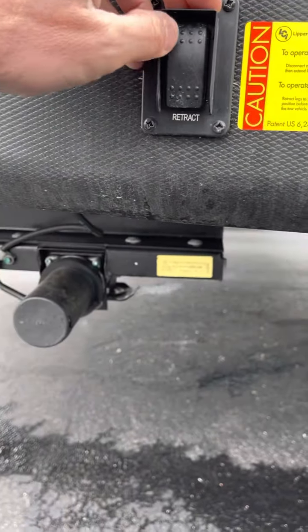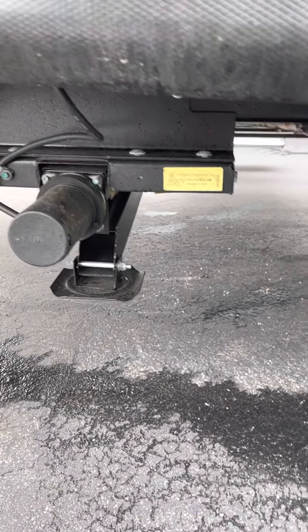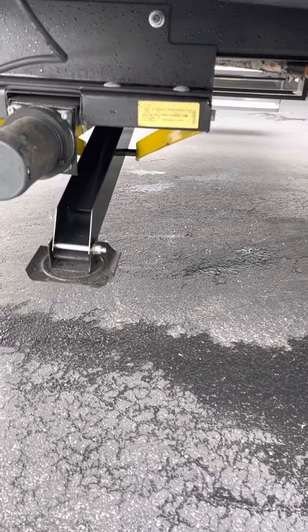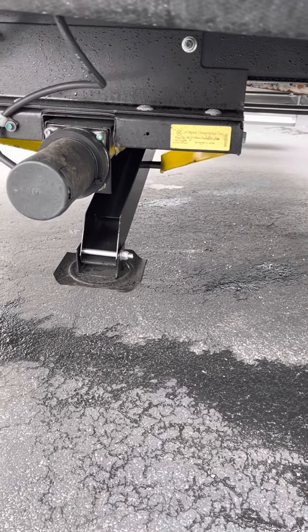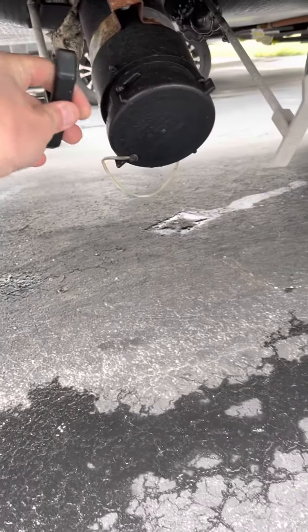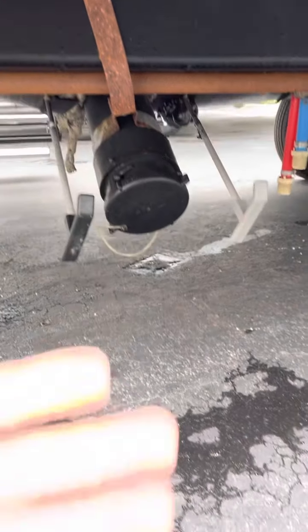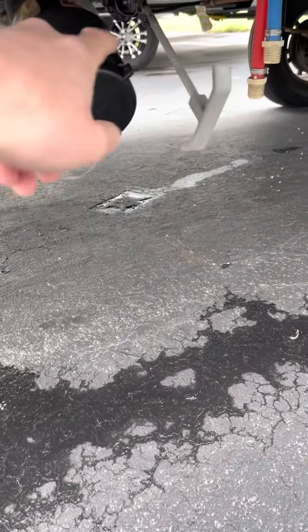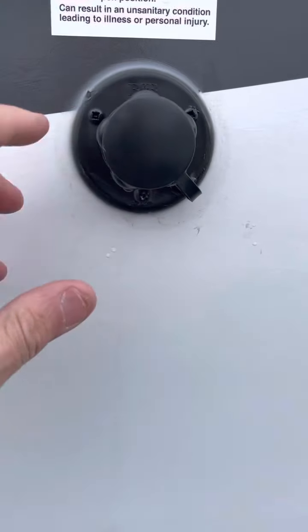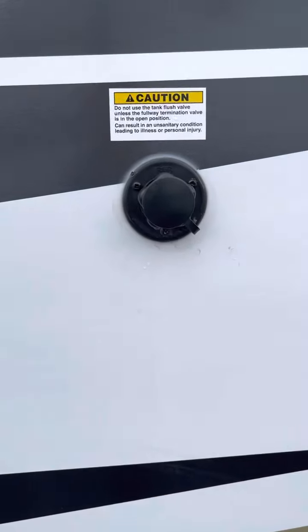Right here we have stabilizer jacks — extend, fast-moving. Next to that, we have your black and gray tank flush. Closed, open. If you're flushing it, you'll want those open. This is your flush — you'll hook a hose up to that. That's going to help clean out your gray and black tanks.